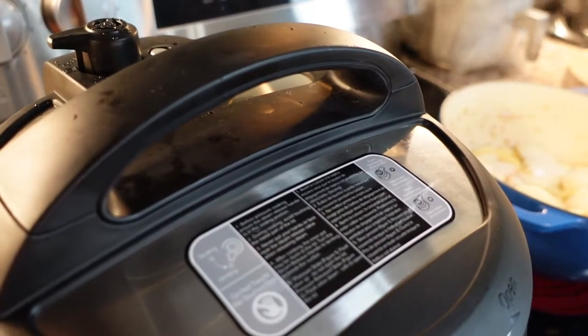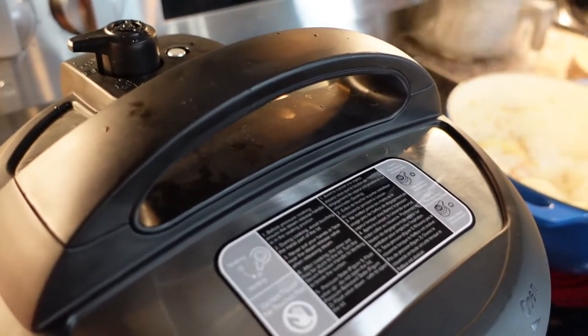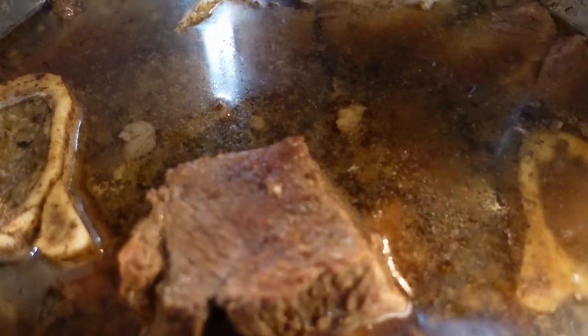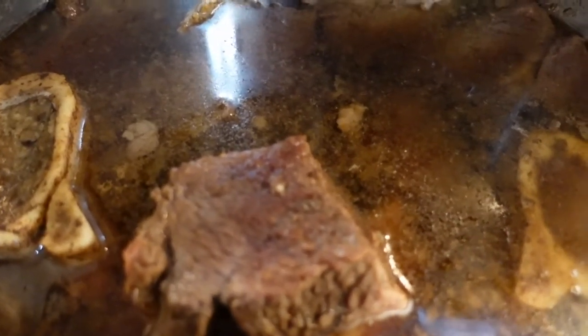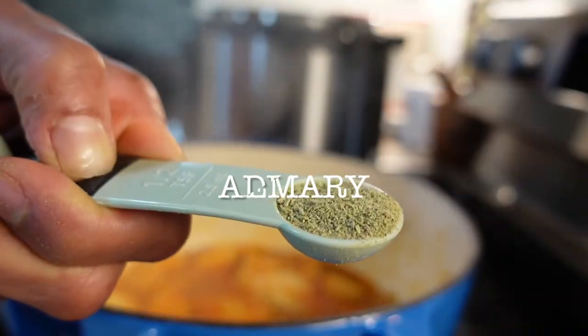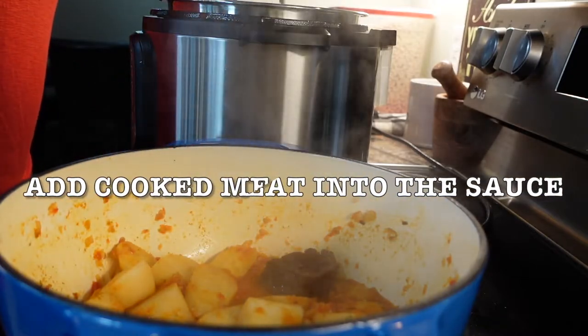It's been 30 minutes for the meat in the Instapot. I'm going to release the pressure — be careful when you do that. If you cut your meat in smaller sizes and you're using an Instapot, you may want to cook it between 20 to 25 minutes. After five minutes, turn the heat down to medium low and add half a teaspoon of freshly ground dry rosemary. Start adding the cooked meat.